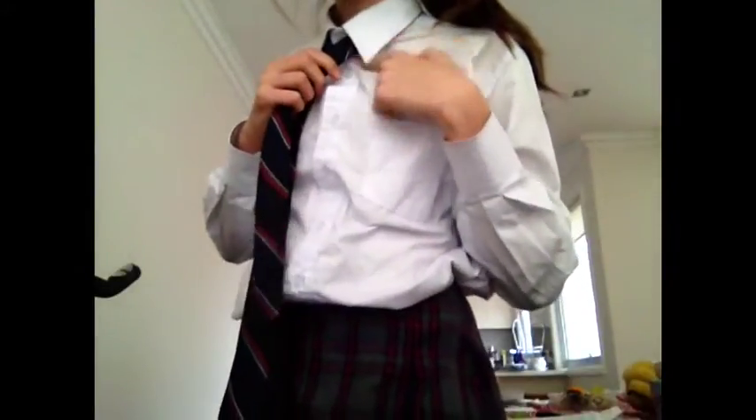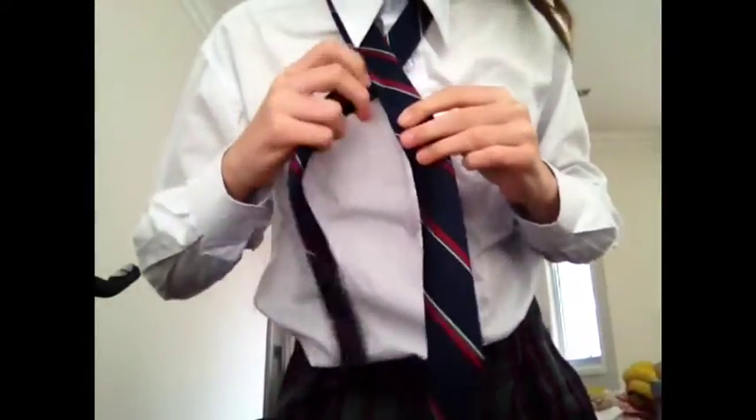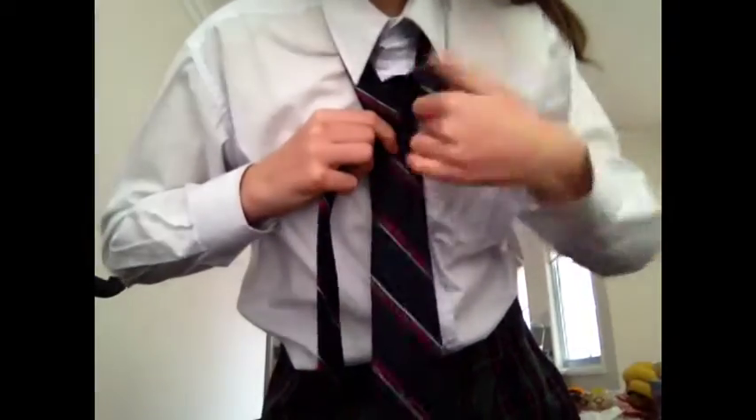Put your wide side on your right shoulder and the narrow side on your left shoulder. Tuck it under your collar so it can't be seen. Now put the right side over the left side and pull it through the loop.